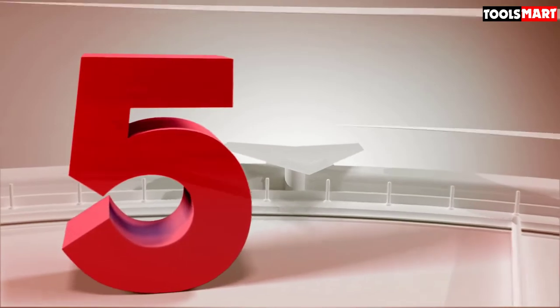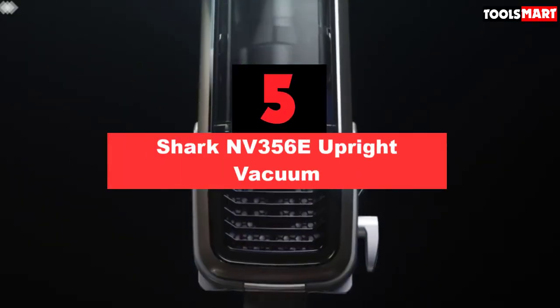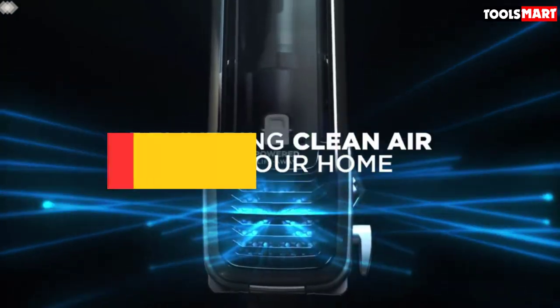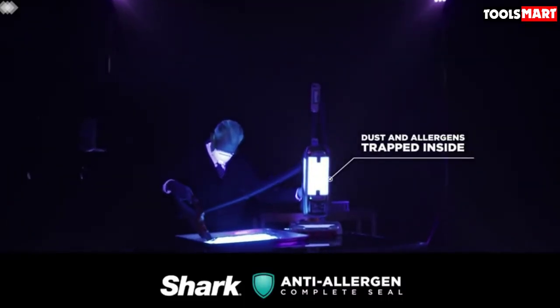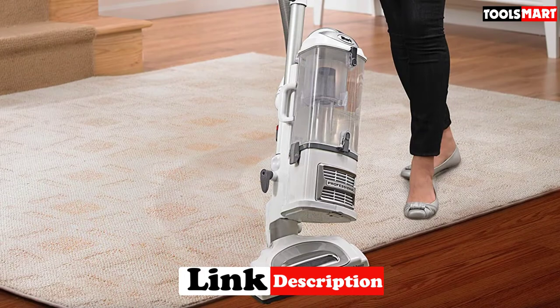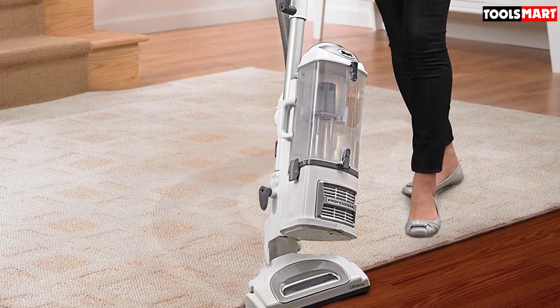The fifth product on our list is the Shark Envy 356E Upright Vacuum. Whether you want to clean a hardwood floor, stairs, or a thick carpet, the Shark Envy 356E is a high-end vacuum whose features, suction power, and maneuverability make it a must-have for all types of surfaces. Though its astronomical price tag might end up blowing a hole in your pocket, the Shark Envy 356E comes with a never-loses-suction technology which provides it with fade-free power.